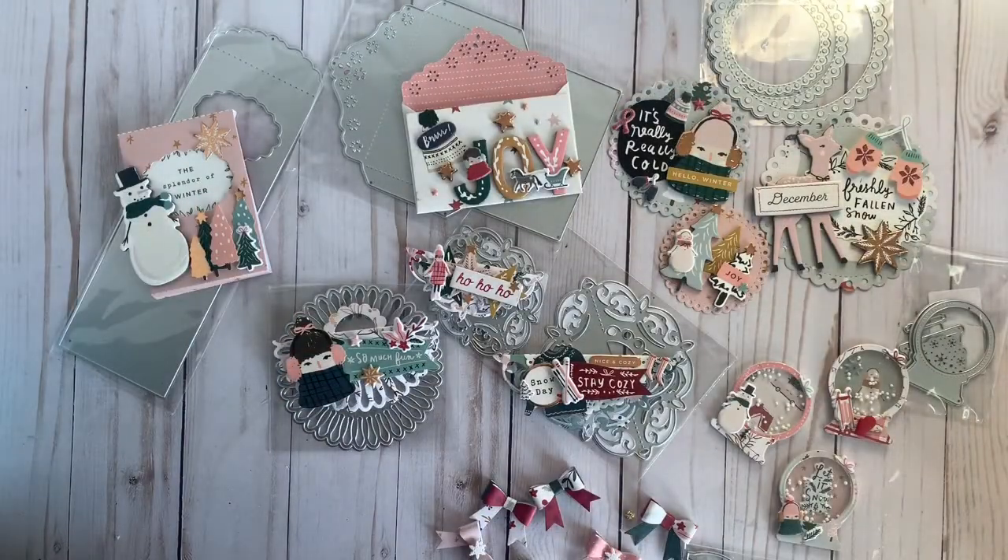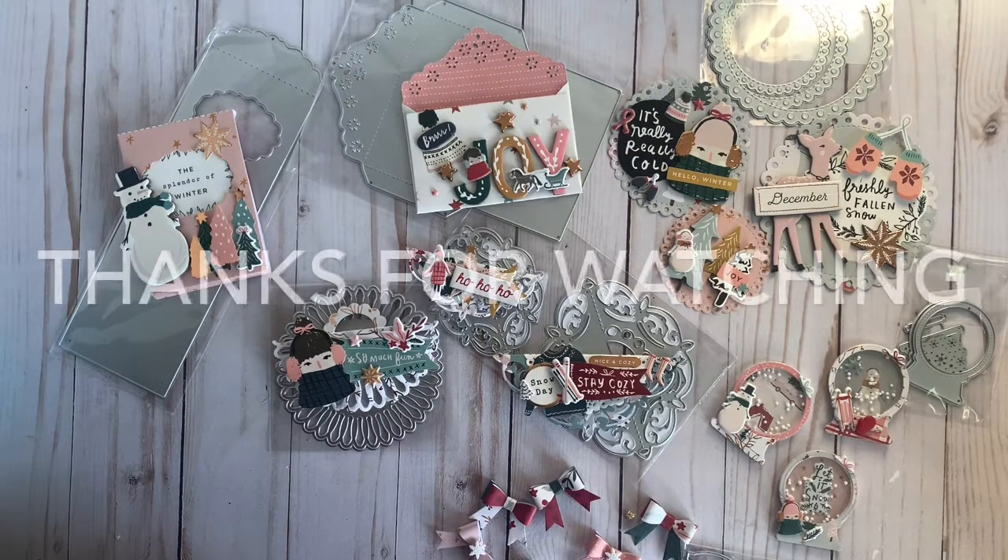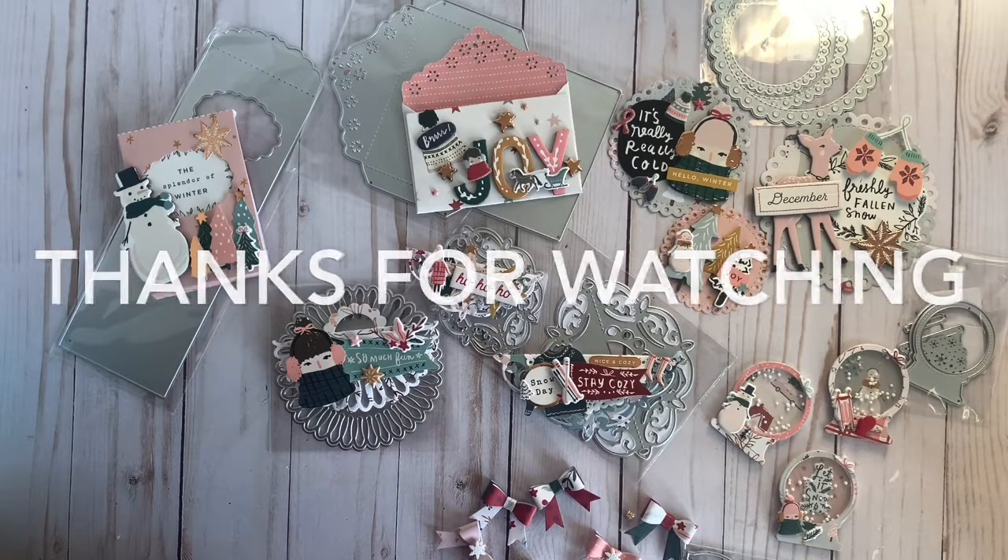That is all my projects for today. I hope you guys enjoyed this video. Don't forget to check out In Love Art Shop — I'll leave their link down below with a 50% off coupon so you guys can use that towards your purchase and save more money. That's all for today. Don't forget to subscribe. Take care guys, bye!